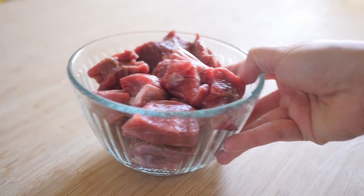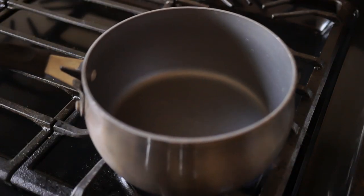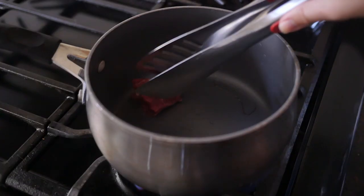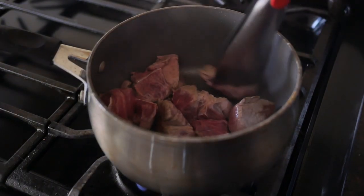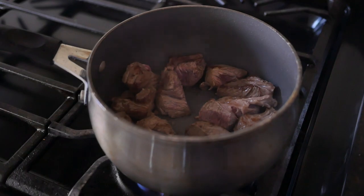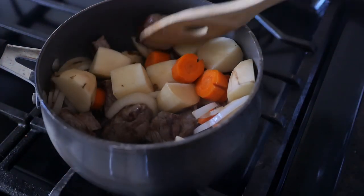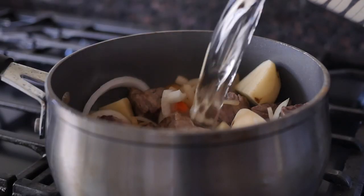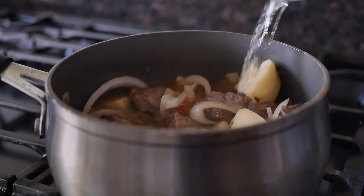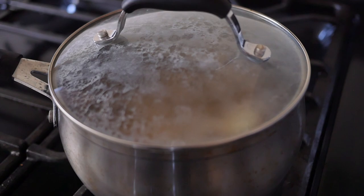Take cubed beef, or protein of your choice, and brown in a pot. Then put in the onions, potatoes, and carrots, and mix it all together. Pour in water, bring to a boil, then reduce the heat to low and boil for 10 to 15 minutes.